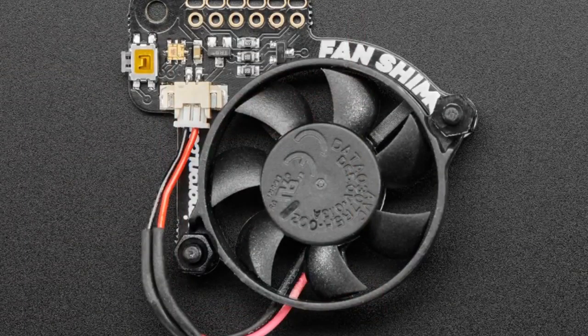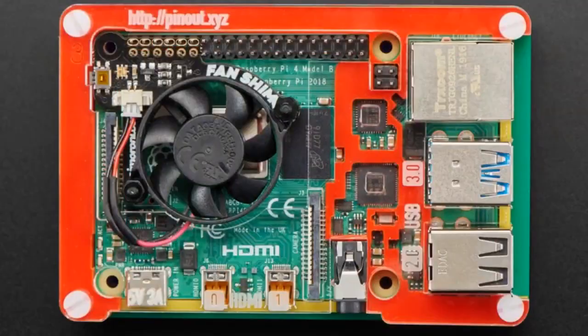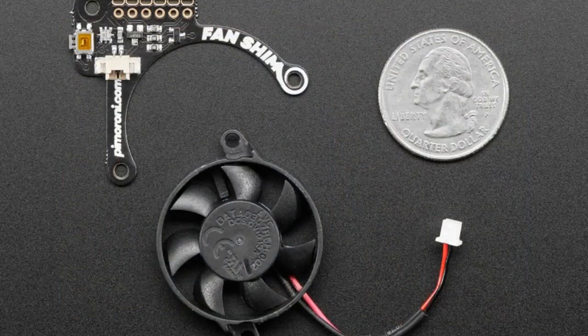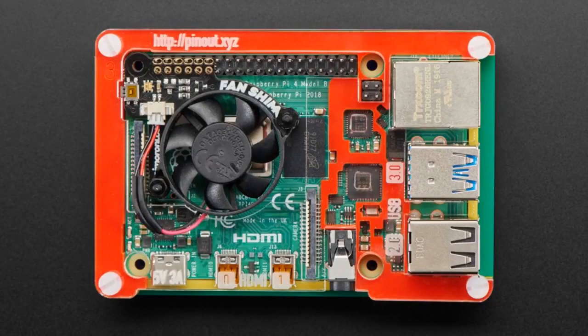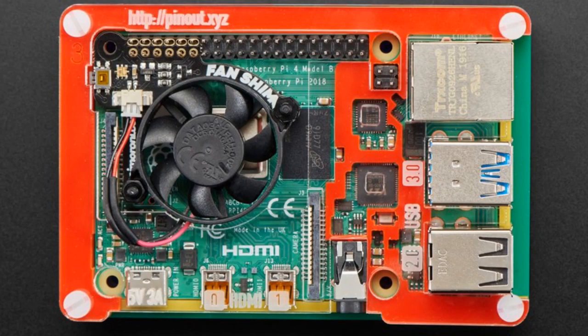This is the Fan Shim. If you have a Pi 4 it's a very powerful computer — it's got a heat spreader on top of the chip — but if you're doing something computationally intensive like machine learning, intense emulation, or data processing where all four cores are running at full speed, you will see a slowdown when it overheats. You'll never damage your Pi from overheating, but as the processor gets hotter it'll start throttling itself and slowing down to stay below a certain temperature.